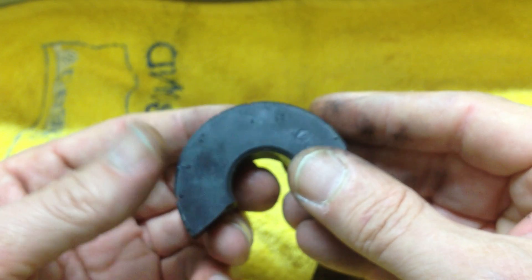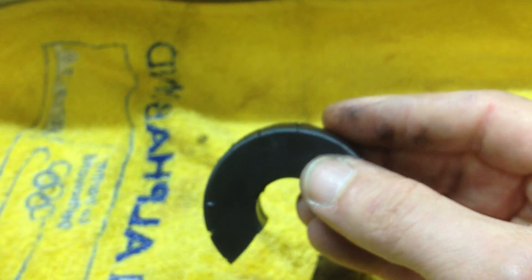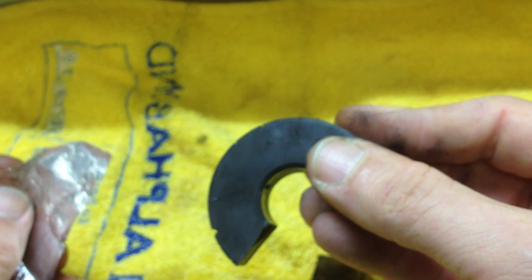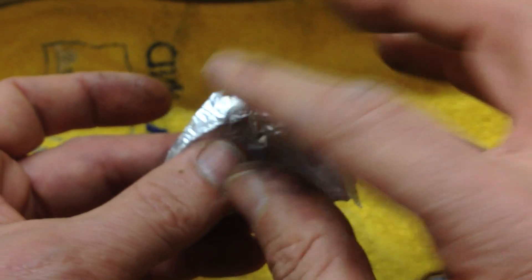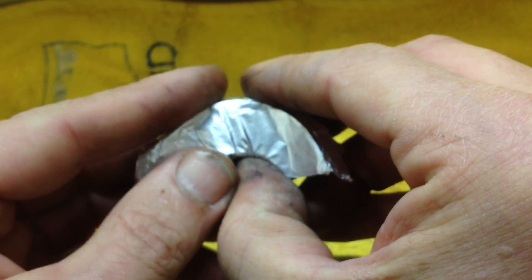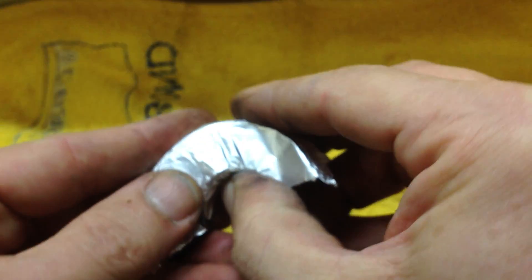With that covered, another idea I got about actually imprinting wave patterns on a magnet — this is just aluminium foil. I'll put it over the face of the magnet like that.